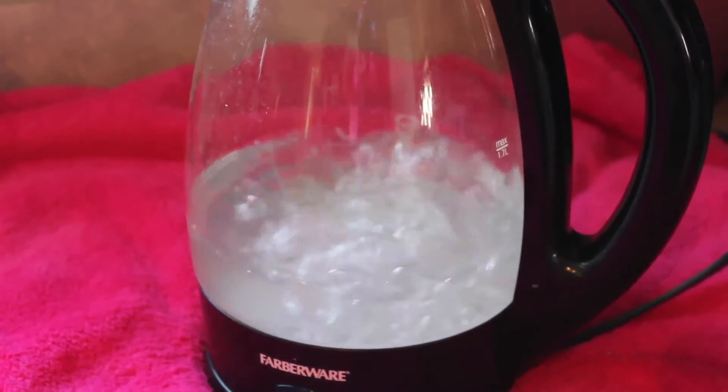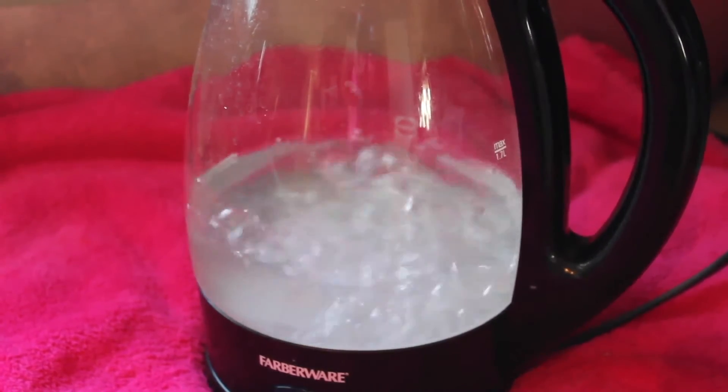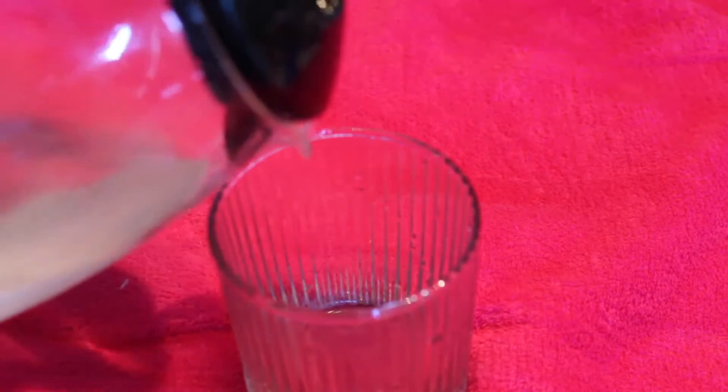And then I'm going to go ahead and boil some water because I'm using new trays for this video. In order to shape your trays, you need extremely hot water because you're going to dip your trays in it. Don't worry, the water will not burn you. You just need the trays really hot so you can make them custom for your teeth.